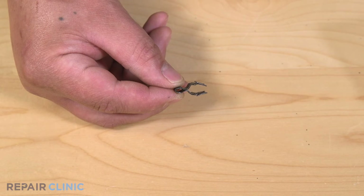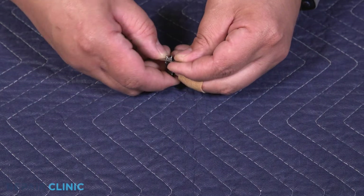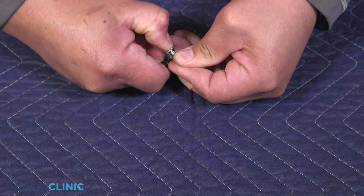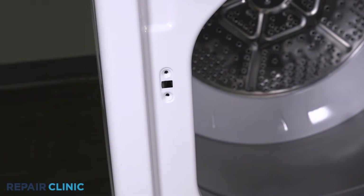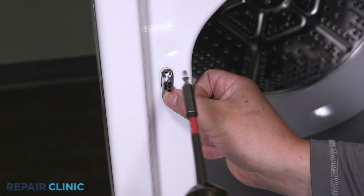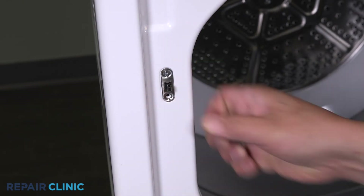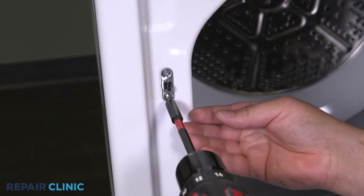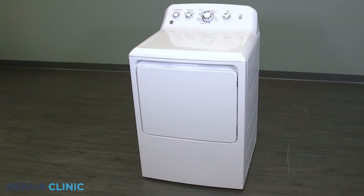To install the new strike, snap the strike into the plate. Re-thread the two screws to secure the plate to the door panel, and your dryer should be ready for use.